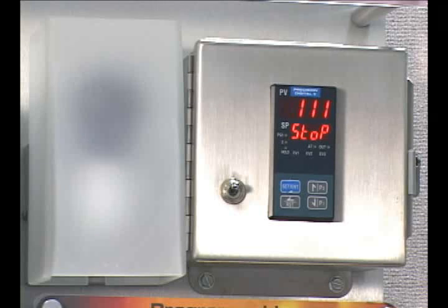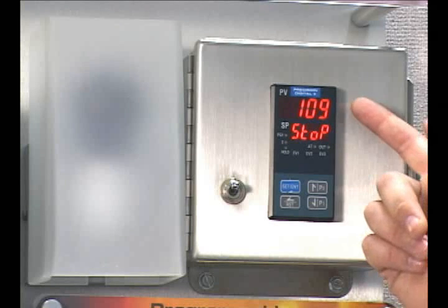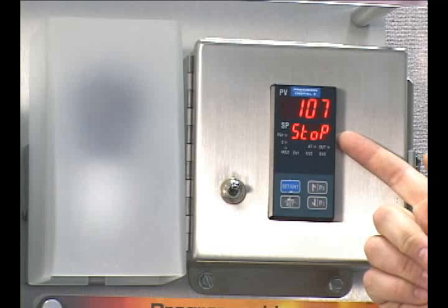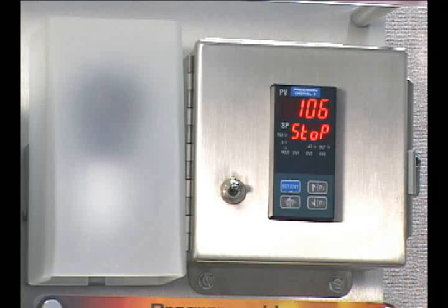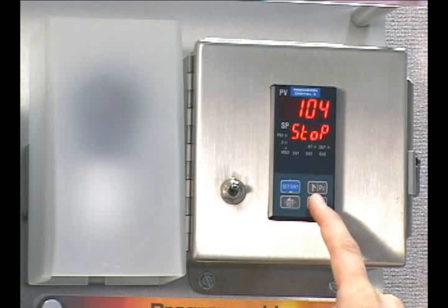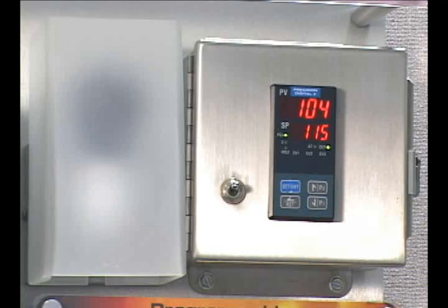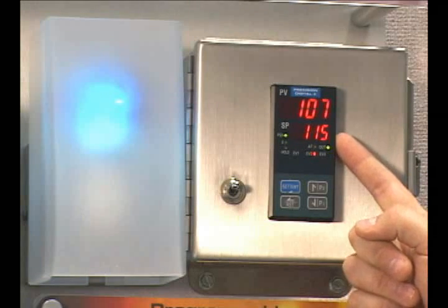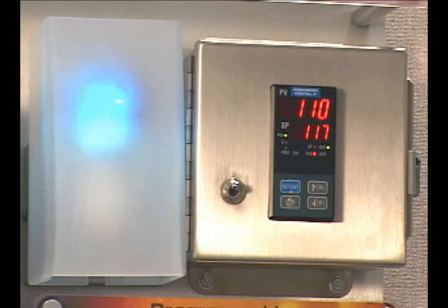This is an example of our PD550 series controllers, in this case a PD556. As you can see, it looks very similar to the 540 series, displaying the process variable, which again is a thermocouple input. However, this time the set point window displays a stop. The PD550s are only active when they're running a ramp and soak profile. To begin running a program, I simply hold the P1 button to execute program 1. The set point will now follow the predetermined profile that I've built, including ramps and soaks, and you'll see the set point begin to ramp up in the amount of time specified in the program.